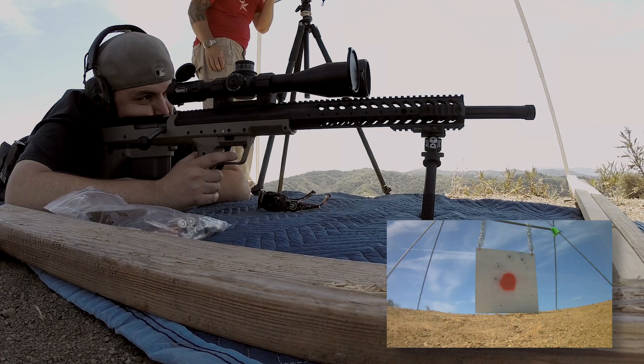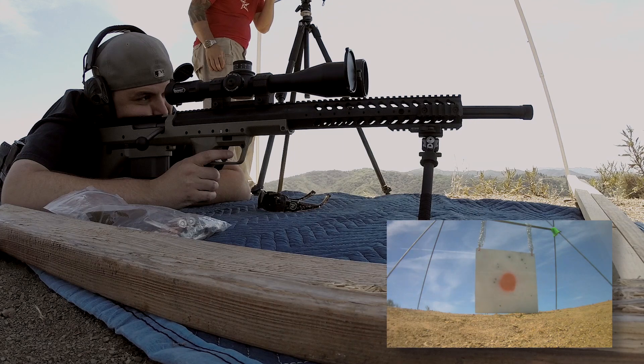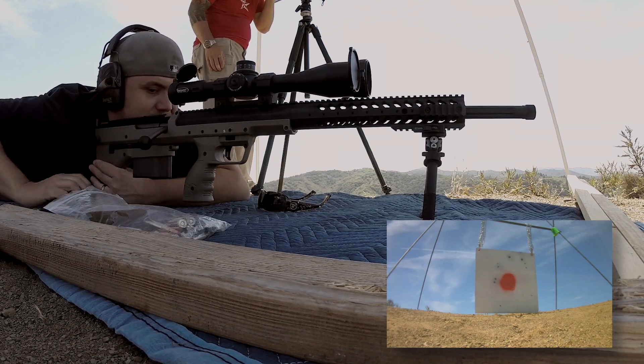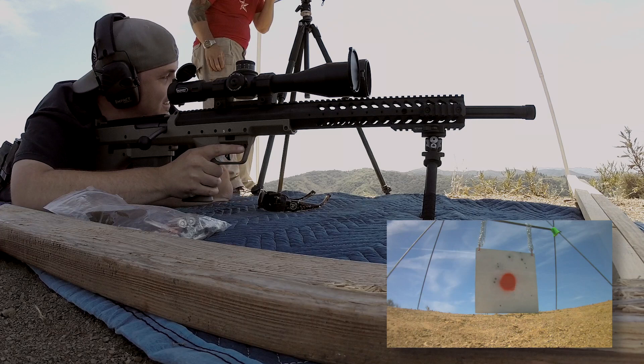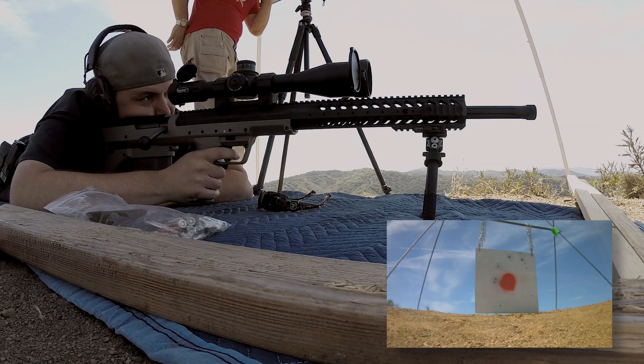Ready? Ready? Yeah. That kind of looked like a hit. Yeah, that was a hit. I heard it. Didn't you hear anything? No, I heard it. I heard a hit? Yeah. Okay, I had my ear pro turned up. Oh, there you go. Yeah. I saw it too. A pretty good splash. Yeah, you're hitting high. High right. Alright, I'll dial down. I'm holding right. Dial down just a little bit.